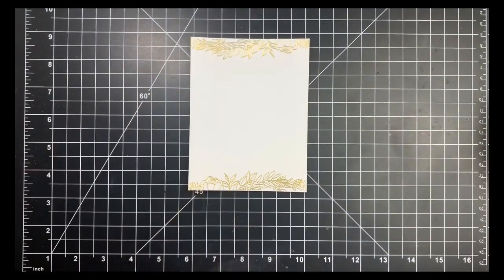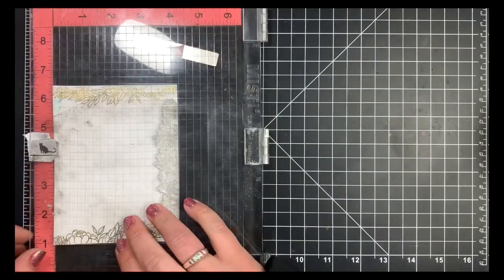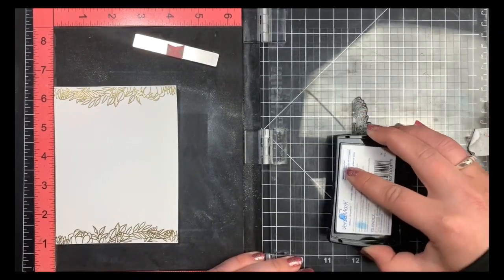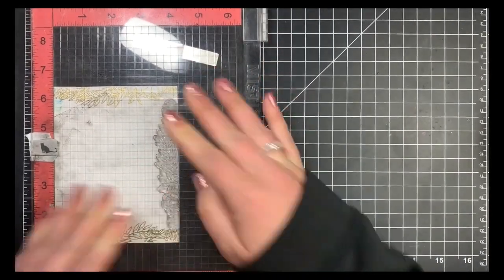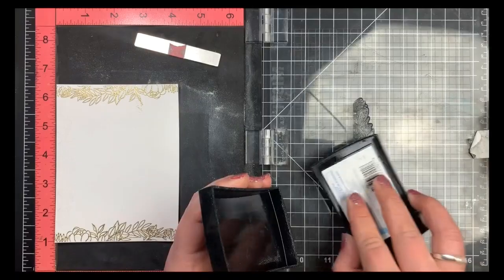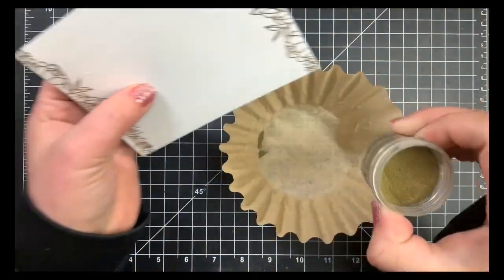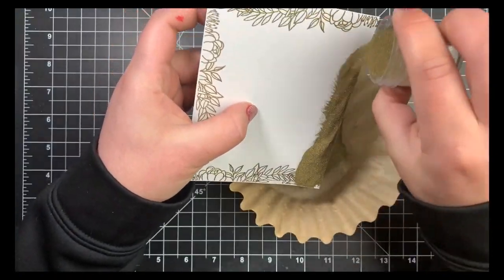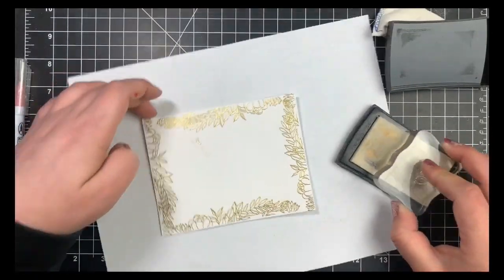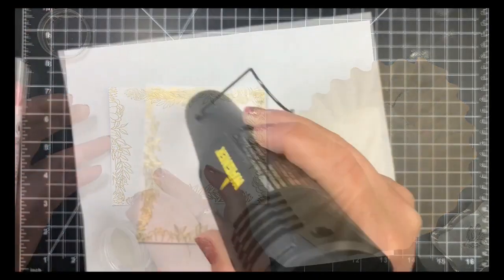I'm stamping the border image again on either side of the card panel, placing it back in the MISTI, treating with the anti-static tool over the already-embossed areas too so loose powder won't stick there. Turning the panel 180 degrees and repeating — I'm trying to hold down the panel since there's some warping from the heat. You can try all four sides at once to minimize warping, but I didn't trust myself not to touch the embossing powder before it was set. I heat set both sides and then used individual stamps from the set to fill in small gaps at each corner.